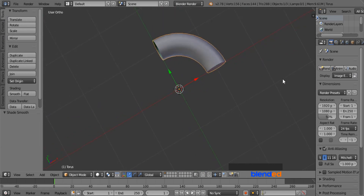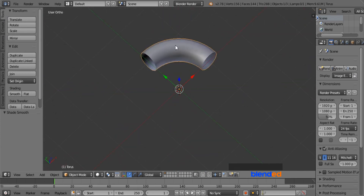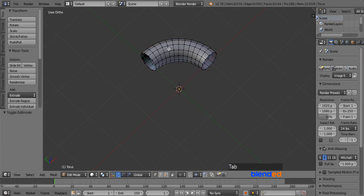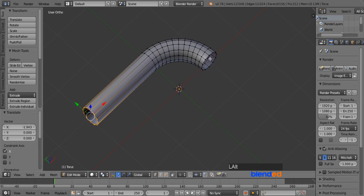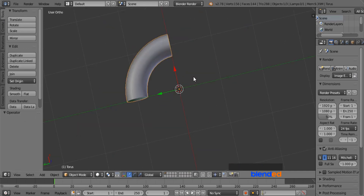The advantage of this method is you can extend the sides easily to make a pipe. To do that, press Tab to enter Edit mode. Right mouse click on the edge of the elbow while pressing Alt to select the loop. Press E to extrude, right mouse click to release, and move the selection as far as you want to extend the pipe. This was the Torus method to create an elbow.